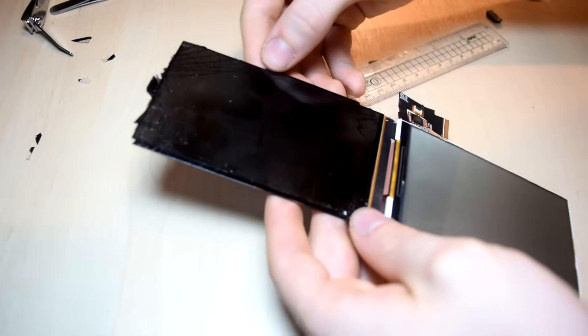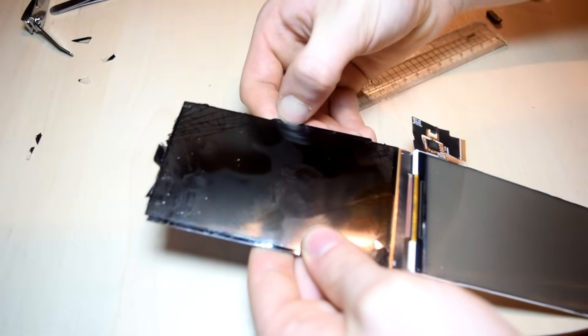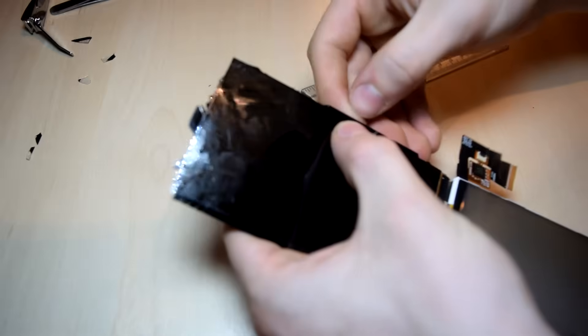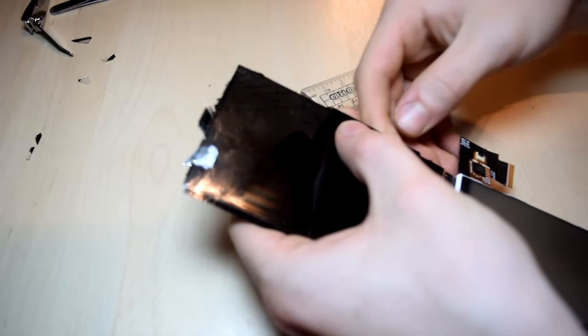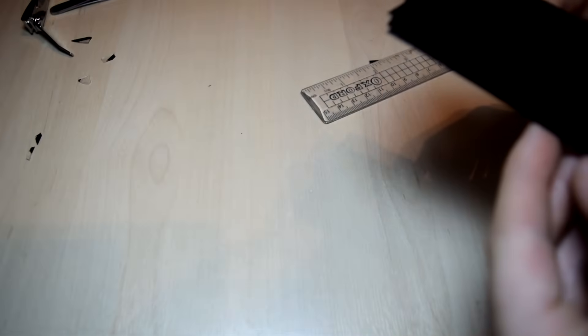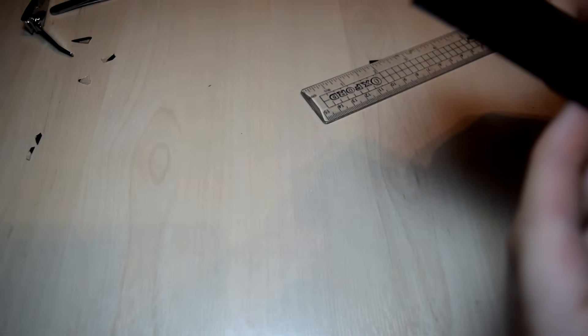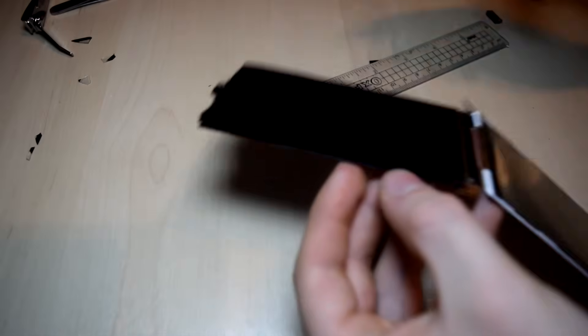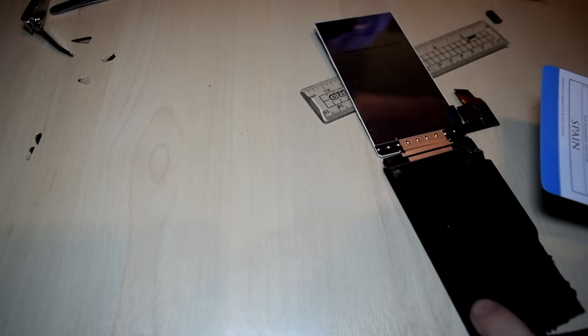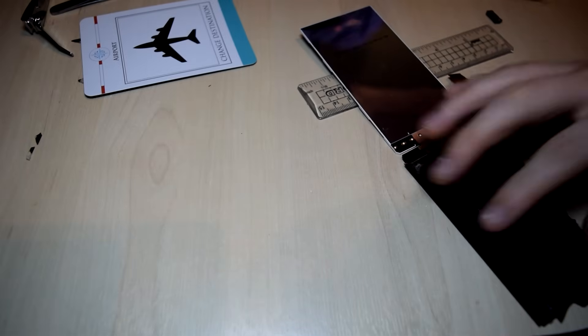When you fully take apart the Moto G, you're presented with this — this is the entire screen. On the front you can see the cracked display, and on the other side, flipped over, is the backing for the back LED. This isn't actually part of the screen; it's just a light used to illuminate the back of the entire LCD. Trying to separate the glass from the LCD is just too difficult and really not worth it.